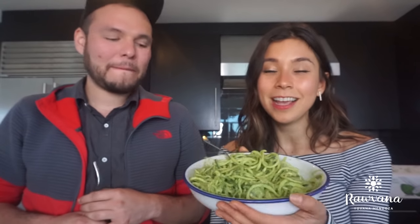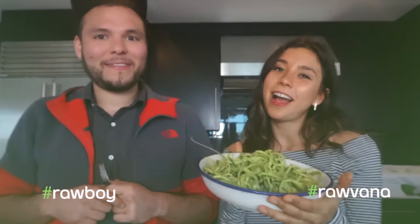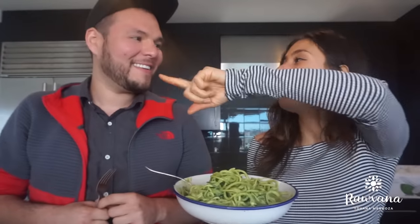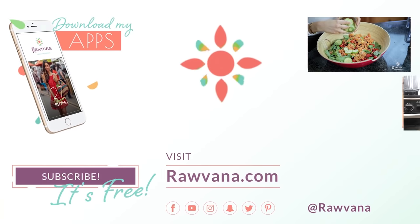You guys definitely have to try this recipe. If you try it, don't forget to upload it — make sure to Instagram it. Use the hashtag Rabana, hashtag Raw Boy, and we can see it and give it our like. If you like this recipe, please give this video a like and subscribe to the Raw Boy's channel — amazing, delicious, vegan and raw vegan recipes. It's such an inspiration and motivation. Subscribe here and to Rabana.com, that's where you can see the written recipe. We'll see you guys in the next video. Bye!